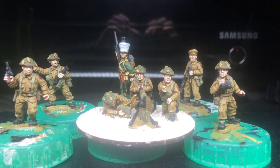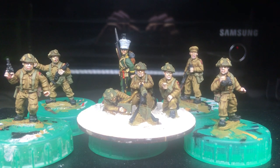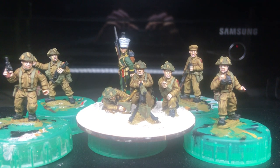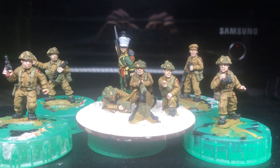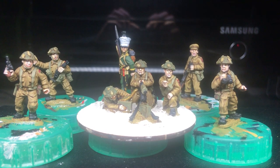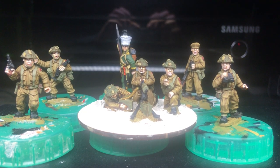I hope you're all alright and I thought I'd give a brief painting update on the British that I got. If you remember in the last video I received the package from Crusader Miniatures, and in the spare time that I've had - which hasn't been an awful lot - I've managed to put the Command Pack and the Vickers team together.